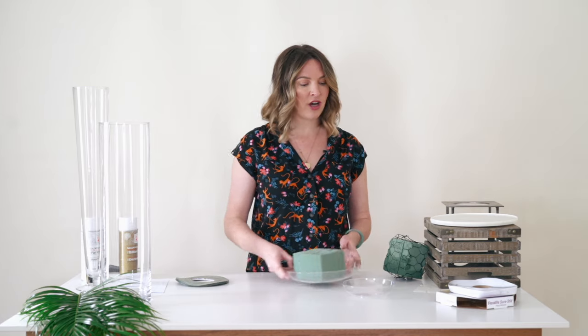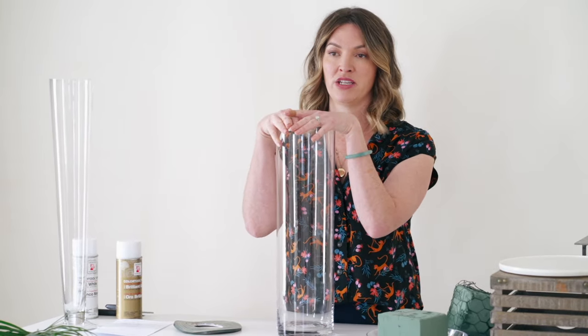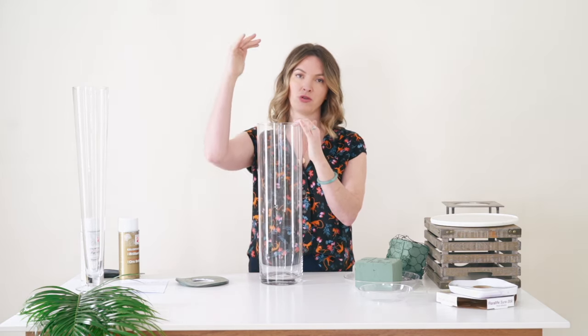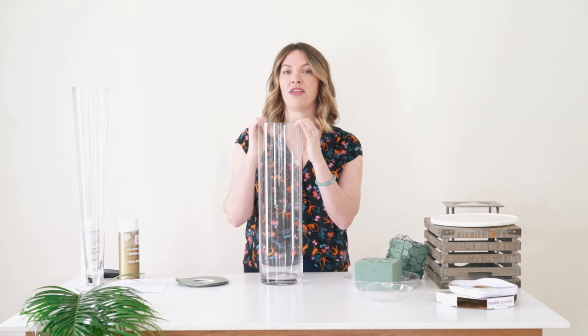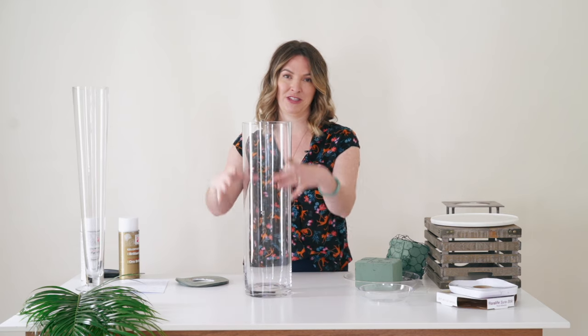The first thing we need to talk about is stability. A lot of people ask: what should I place my tall centerpiece on? For a DIY bride, your most inexpensive option is just a cylinder vase — this one is 20 inches high. You can go taller, and you can easily find these at Hobby Lobby, Michael's, or online for relatively cheaply. When I use these, I still fill it up with water. It creates more stability for the arrangement and hides any dust marks, finger marks, or imperfections.